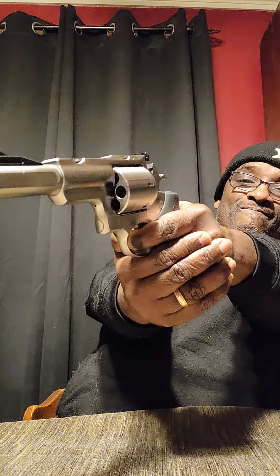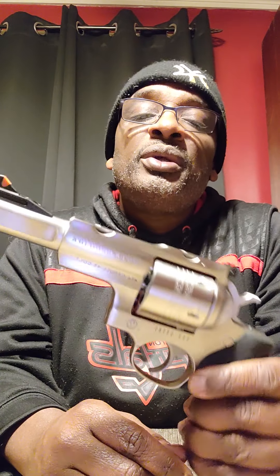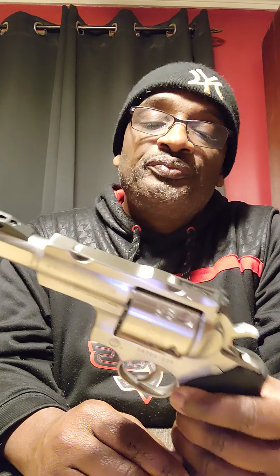It's a versatile gun — you can shoot deer, medium-sized game, bear, whatever. Double action and single action. Maybe I'll take it out and get some shots on film just to give you all an idea of the kick. Like I said, it's nothing you can't handle.